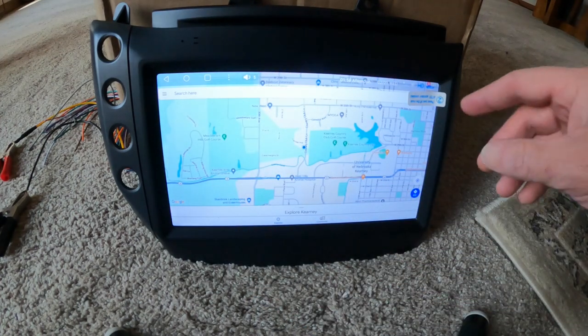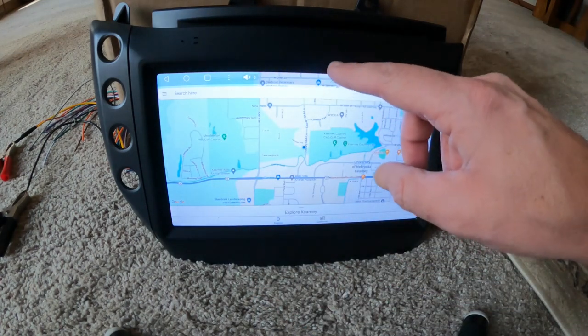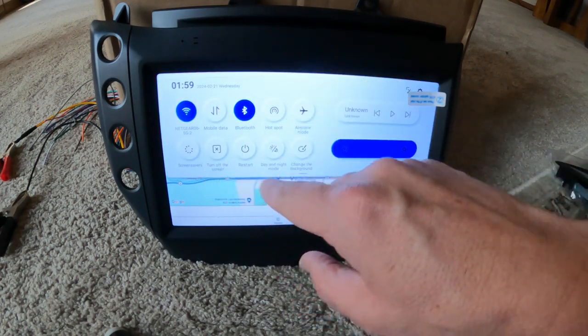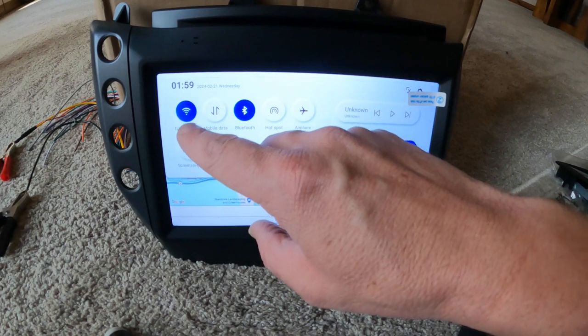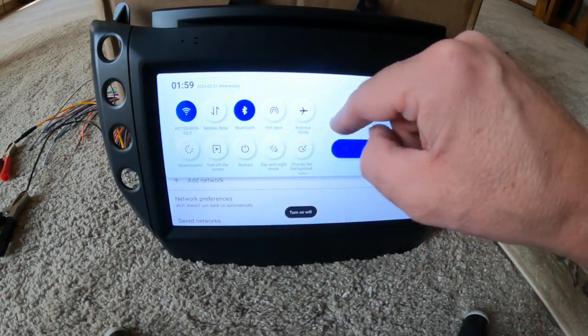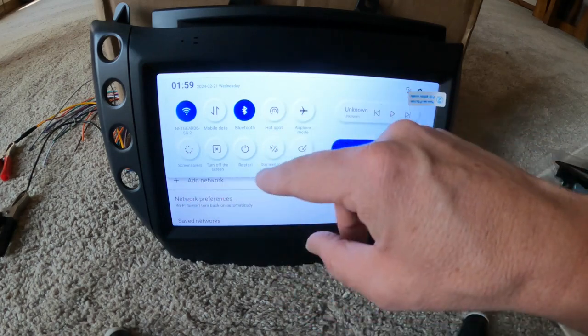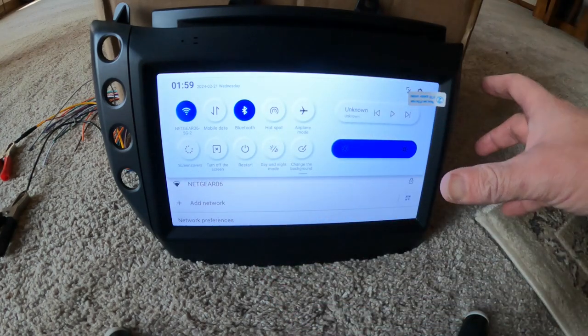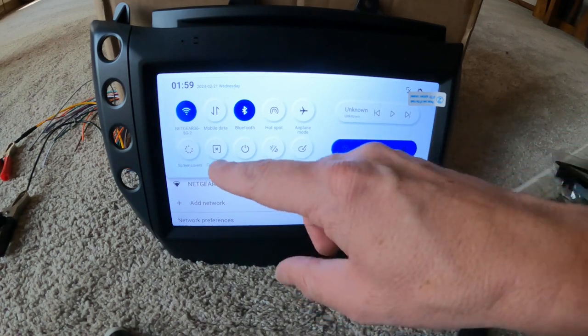I do have a fix for those steering wheel control buttons — I'll be coming out with a video on that pretty soon. When you pull down the top of the screen you get all your quick options — WiFi, Bluetooth, the hotspot and everything. That's going to be on when you run Android Auto or Apple CarPlay.